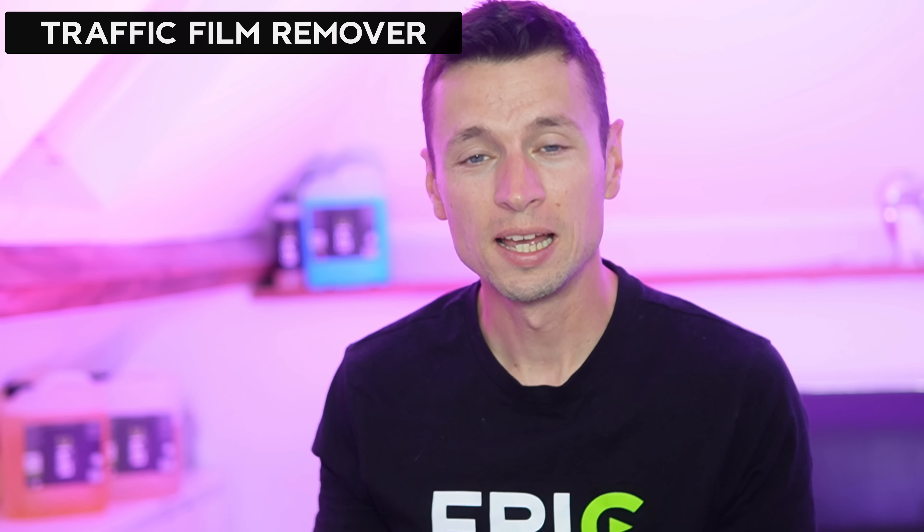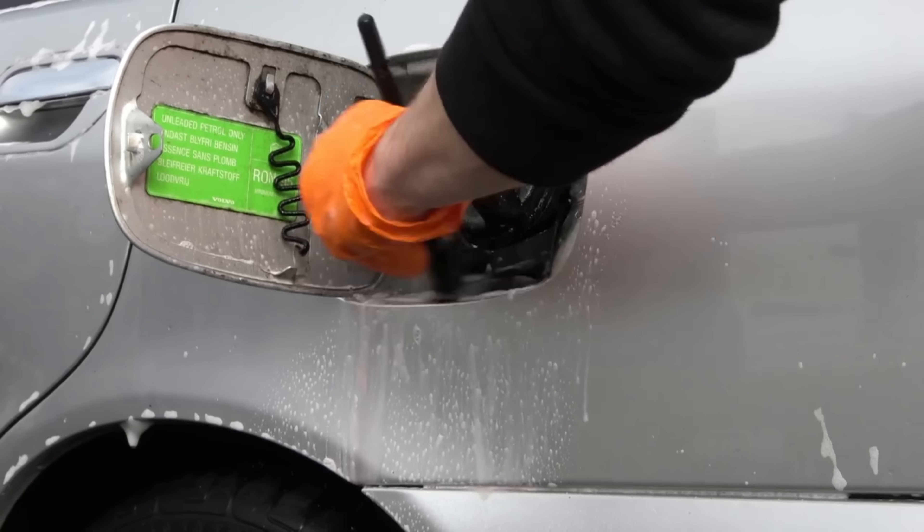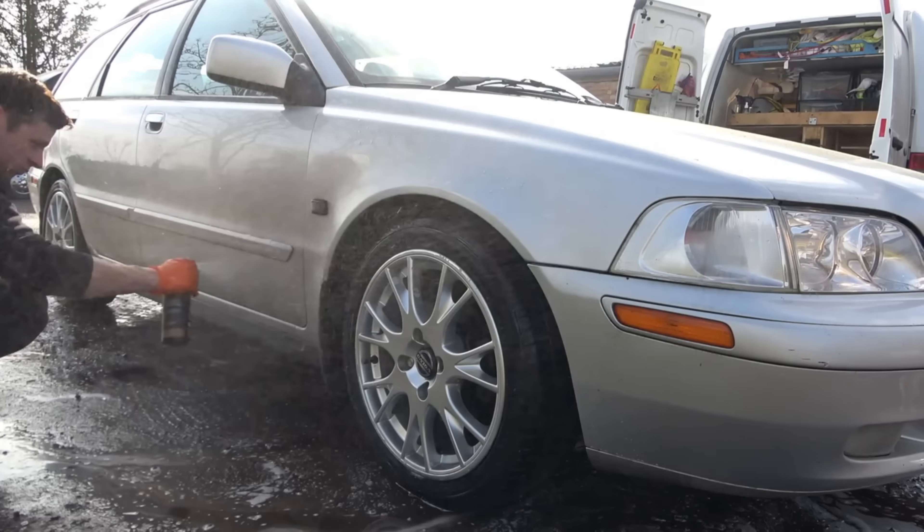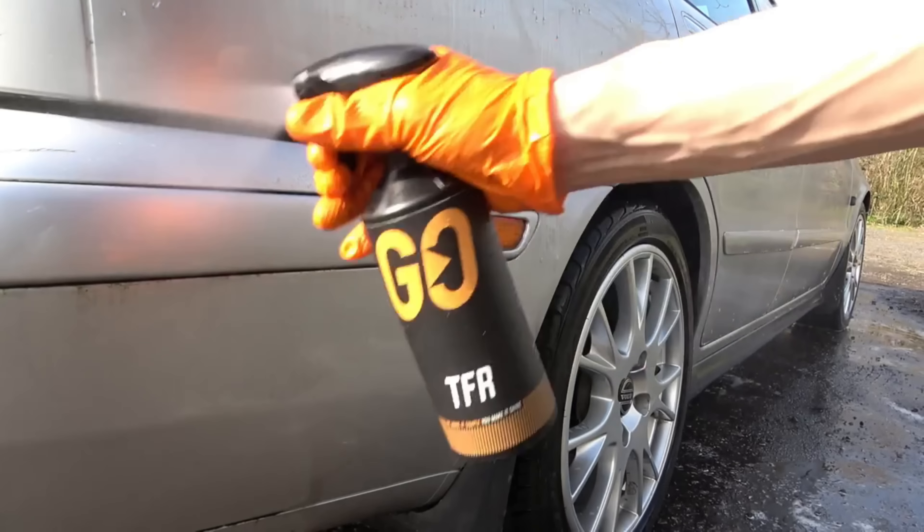First up we have snow foam, which is one of the most popular pre-wash chemicals out there. They're generally safe on all types of paintwork and come in all sorts of variations, such as an alkaline snow foam which is a deeper cleaning foam, or a pH neutral one if you want to play it safe.